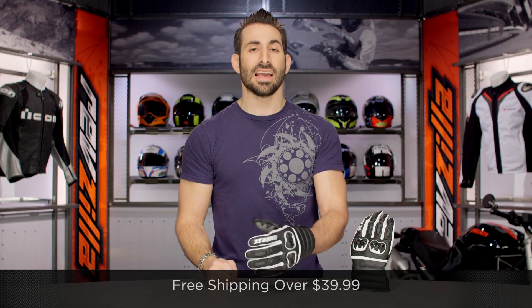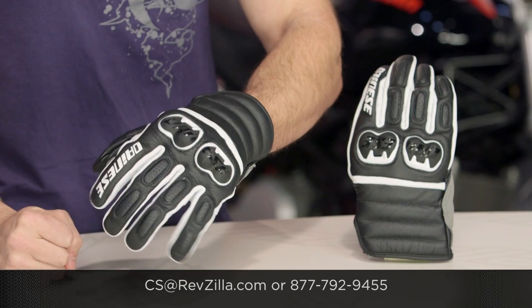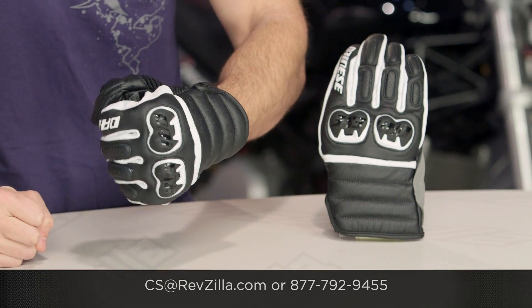As always, we'll ship for free over $39. If you want to talk to a gear geek, see us at RevZilla.com or call 877-792-9455. Thanks for watching our detailed breakdown. Subscribe to me at RevZillaTV, our YouTube channel. I'm Anthony — we'll see you next time.